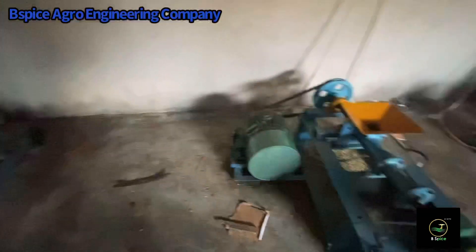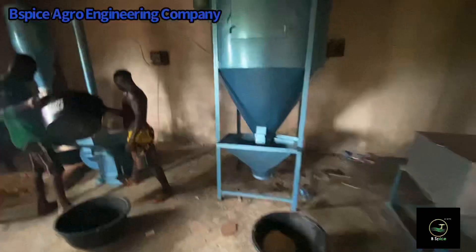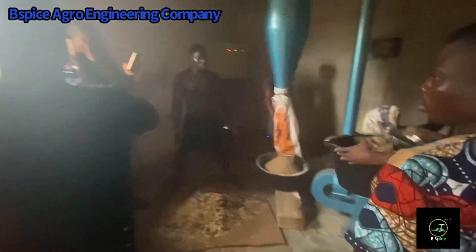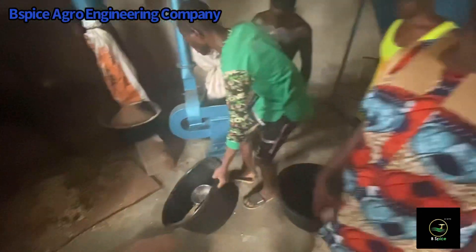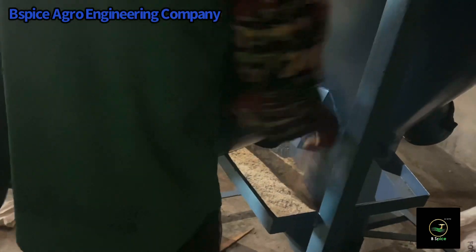If you skip this phase, then you should be assured that you will have a very rough-looking pellet after production. The next phase after this is the mixing stage. As you can see, these are the fine products from the pulverization, and they will be taken into the next machine, which is the dry mixer — some people call it the horizontal or vertical mixer.